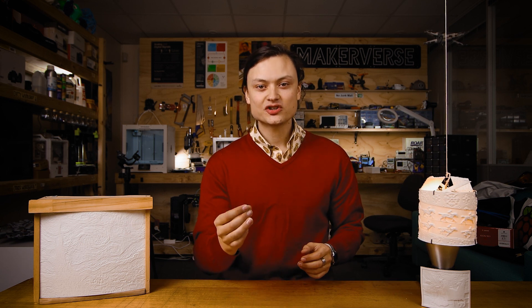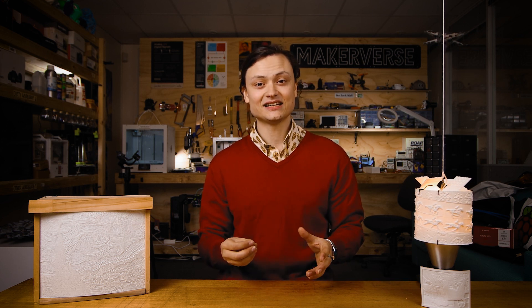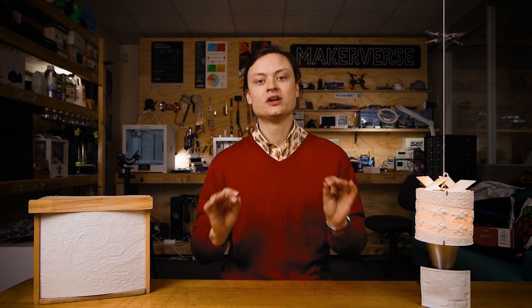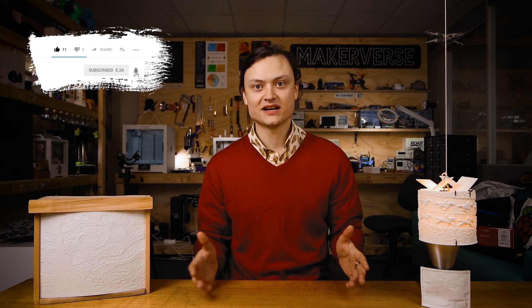Traditionally, lithophanes were an etched or moulded artwork created on a very thin translucent porcelain that can only be seen clearly when backlit with a light source. Nowadays, thanks to the emergence of 3D printing and CNC machining, you can now create lithophanes from many different materials.